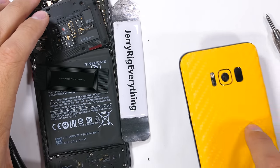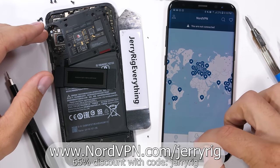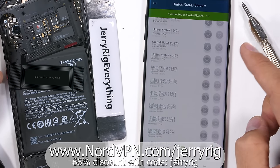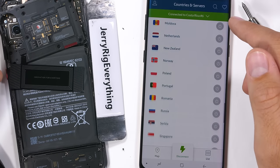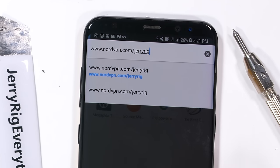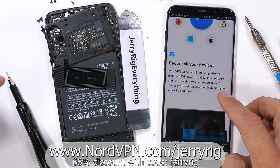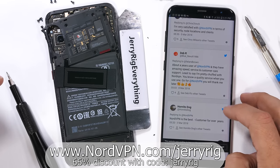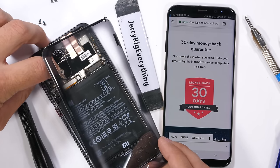Huge thanks to NordVPN for sponsoring this video. Rated number 1 Virtual Private Network by PC Magazine, NordVPN encrypts your network traffic with over 5000 servers in 62 different countries, so your personal information is untrackable while using public Wi-Fi at hotels or airports. One subscription can secure 6 devices simultaneously — your laptop, desktop, and cell phones all at the same time. For a 30-day risk-free trial, use the code JerryRig to get a 66% discount, bringing it down to just $3.99 a month at NordVPN.com/JerryRig. Their 24/7 customer support will always be there to answer your questions.